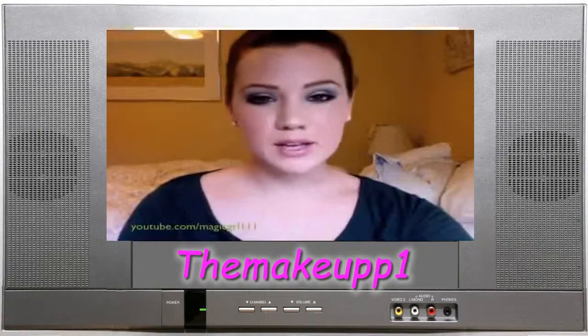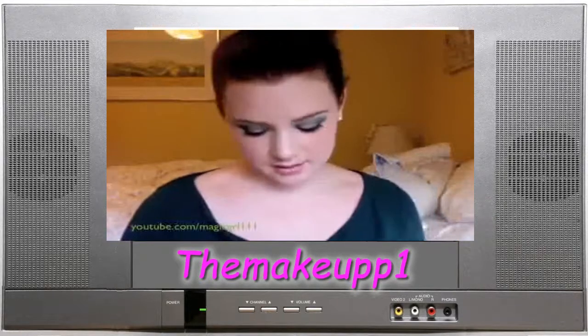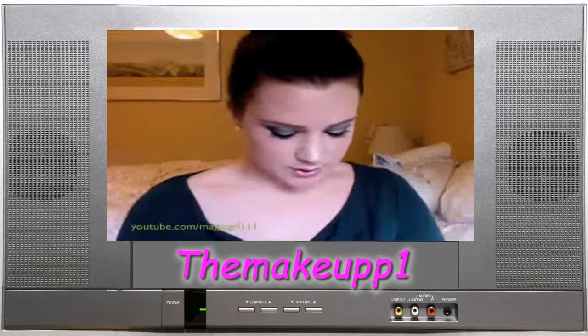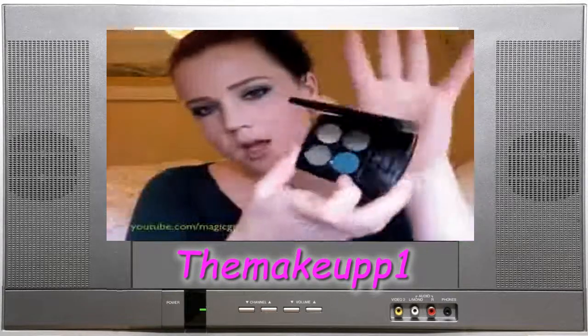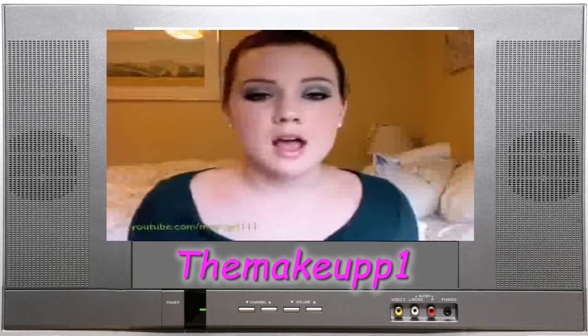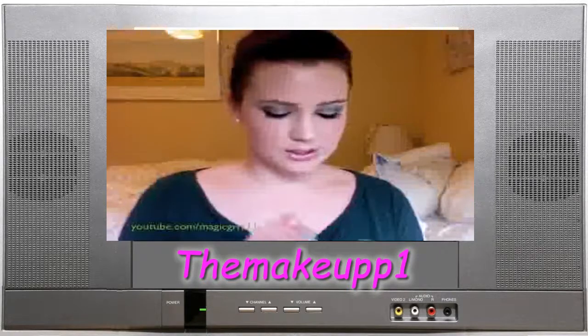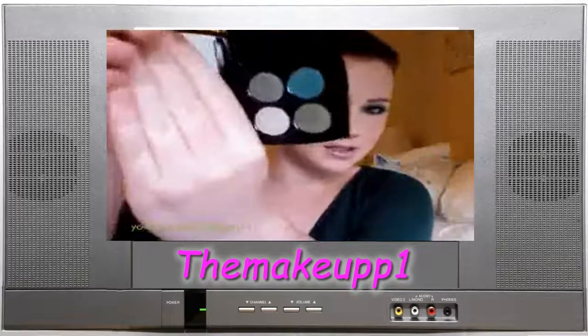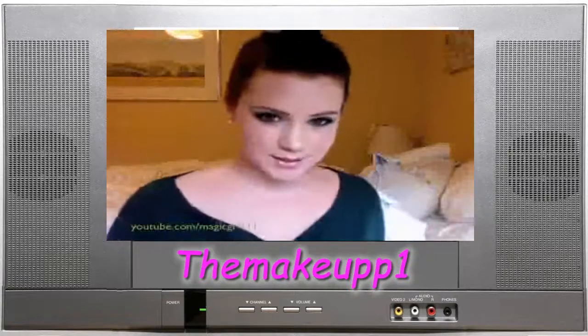Hey guys, so here's a quick fun green and teal inspired tutorial. I used mostly Lancome's Popping Green Quad, which I don't believe is available any longer — it was limited edition — but I'm going to post some MAC dupes for the colors because they're colors you can definitely duplicate. They're just really pretty greens and teals. So just simple techniques and I hope you guys enjoy this tutorial.